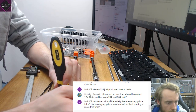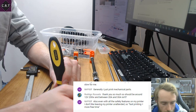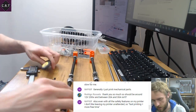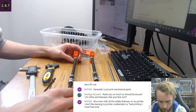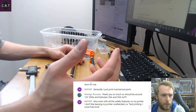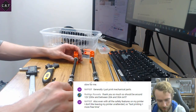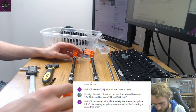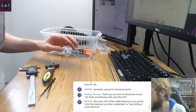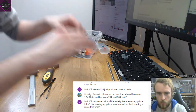Even with all the safety features on my printer, I don't like leaving it unattended. I really want to be able to print away from my printer and trust it, but even with all the safety features in the world, it's still difficult to persuade yourself that this hot thing melting plastic all over the place is safe to leave.